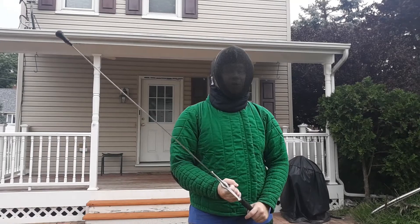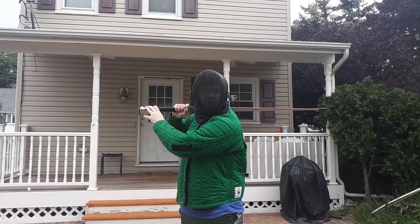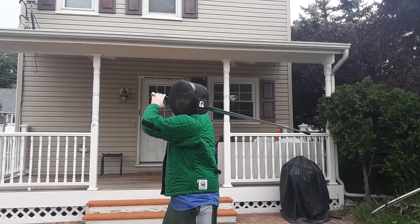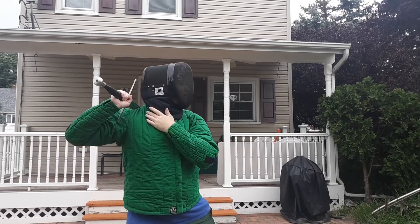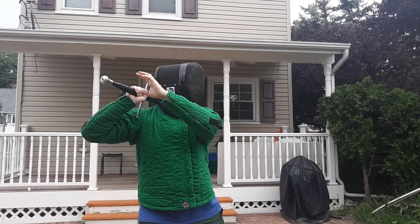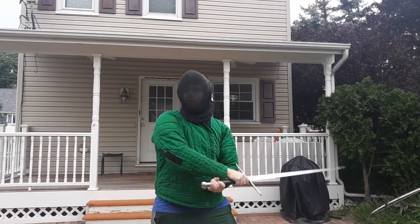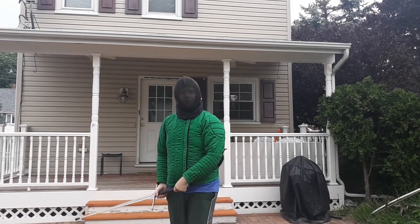Using it in guards and stuff like that — no problem. Even some of the rear-weighted guards that I like to use, it's no problem with just the mask. When you start getting to this much turning, the bib kind of impedes a tiny bit, but it's really not bad. And you can see it's pretty easy for me to switch back and forth — not really much problem there.